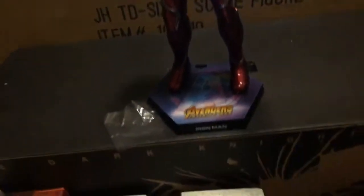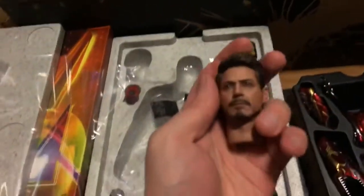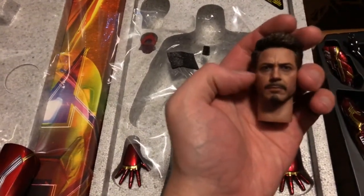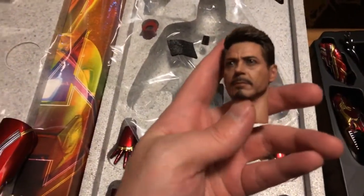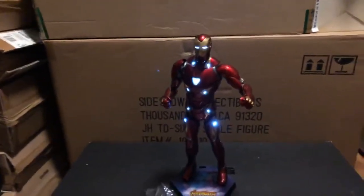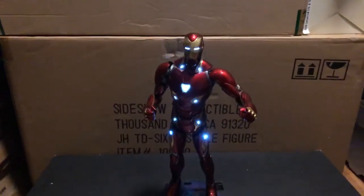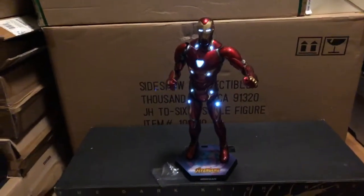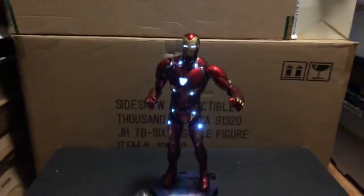Anyway guys, this has been a look at Mark 50 from Infinity War. I really do apologize for the iPhone's lack of focus on the head sculpt, because this head sculpt is amazing — I did post a close-up photo of it and it was phenomenal. So, Mark 50 today, hopefully Darth Maul tomorrow. I have the 3-0 Scully shipping out from Big Bad Toy Store, and I'm not sure whether I'll get that shipped out straight away or add it to the pile of loot, as I'm still waiting for Big Bad Toy Store to ship Sulu and Montgomery Scott from Star Trek. Alright guys, thank you for watching.